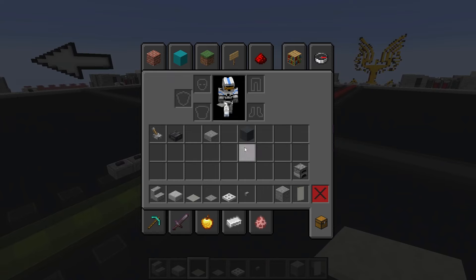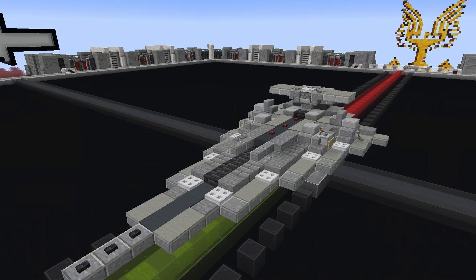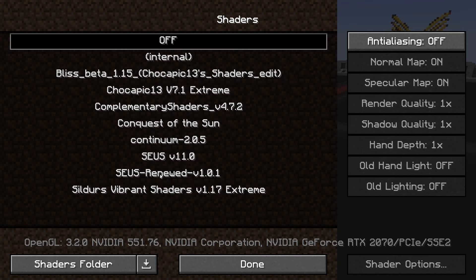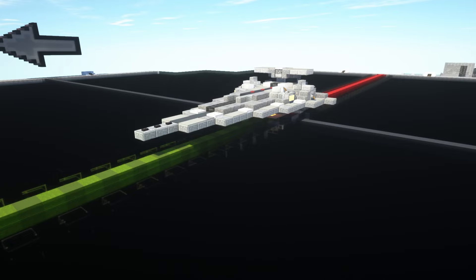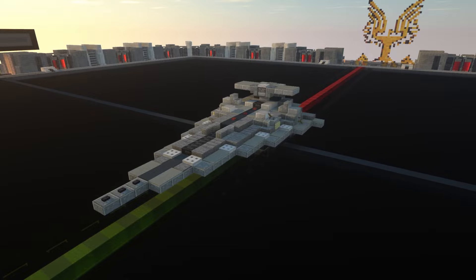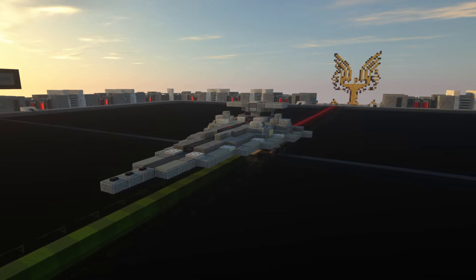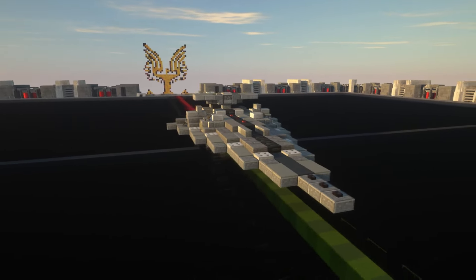That concludes the build — a pretty simple one today, but a nice segue into potentially more 1-to-50 scale builds. I'm going to put the shaders on — it does slow down quite a lot. I'm looking at switching to a new shader in the future, but continuing with Sues Renewed for now. Changing to a different time of day — there we go, that's really nice. It will be interesting to give this build a shot in 1-to-10 scale where we can capture more detail.